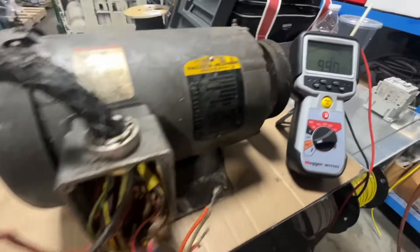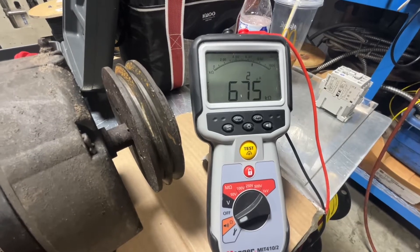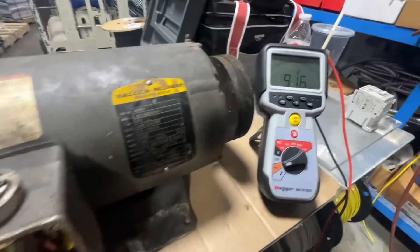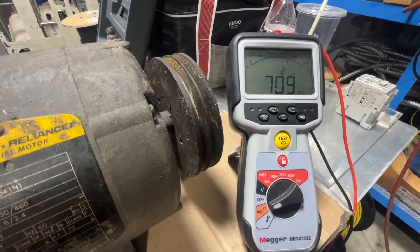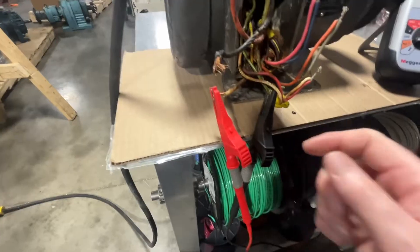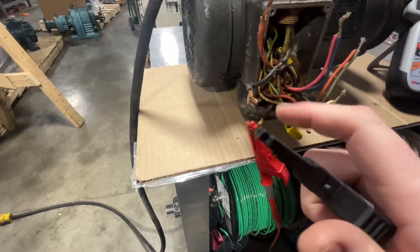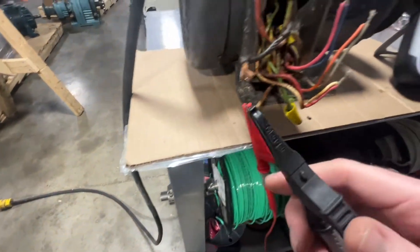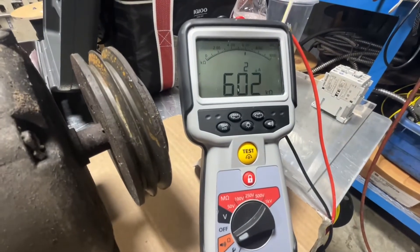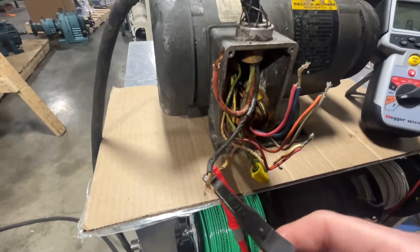Normally you want to see OL or a high resistance of 672 to 74,000 ohms. That's not good — 709 to 10,000 ohms to ground. So we are getting a pretty high resistance from the ground conductor. Now we're going to go ahead and read between the black and the other leads.